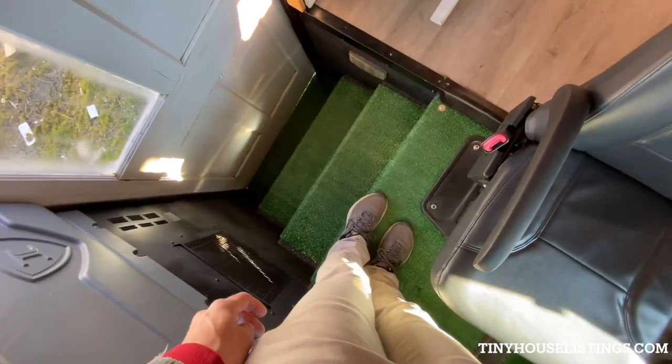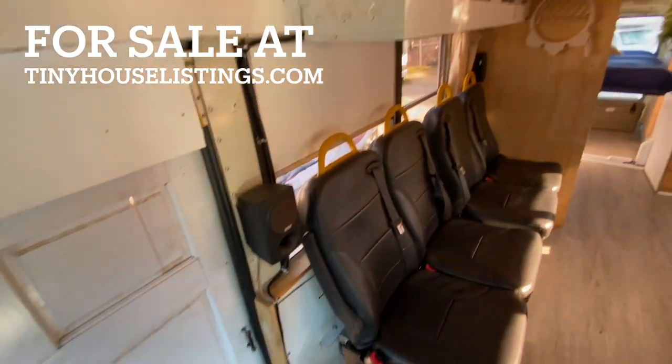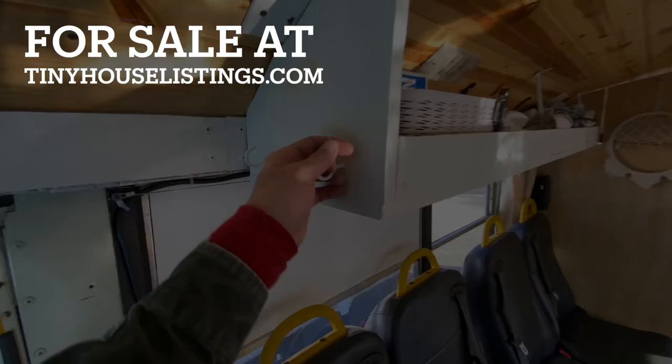Fake turf at the entrance — it's nice to wipe your feet off before you get in. I think that's it. If you have any questions, just let me know.